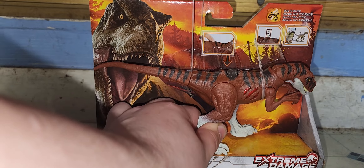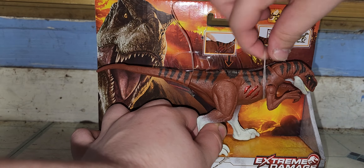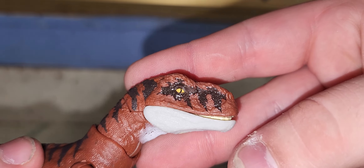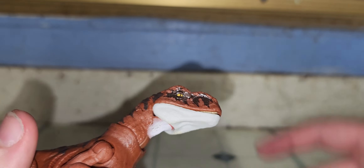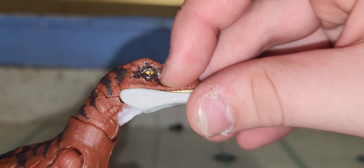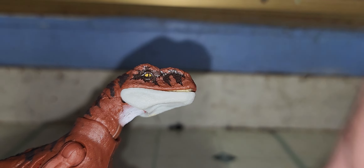This is actually the last one in the Extreme Damage line that I need in the smaller sets. Oh wow, this tail's very loose. This looks really good out of the box — the sculpt is actually very nice. It's your standard Atrociraptor sculpt. You got a yellow eye with a black pupil, and some dark orange-red for the cast. This is a lot darker than I originally was hoping it to be, but that's okay.